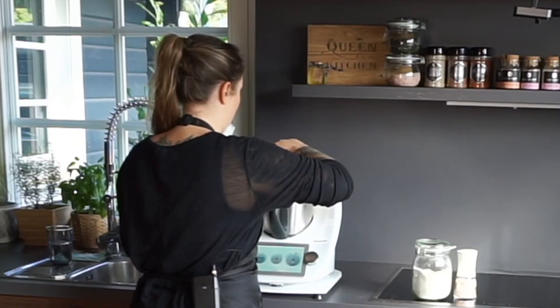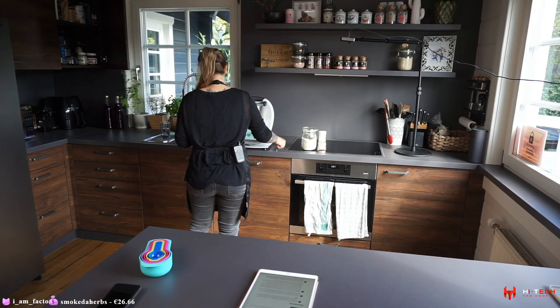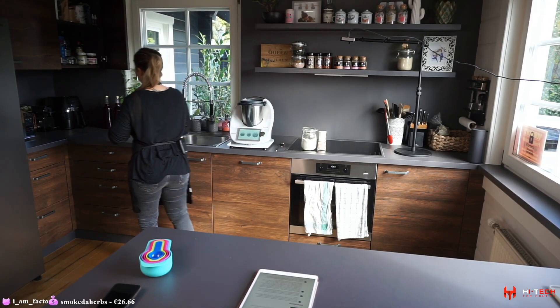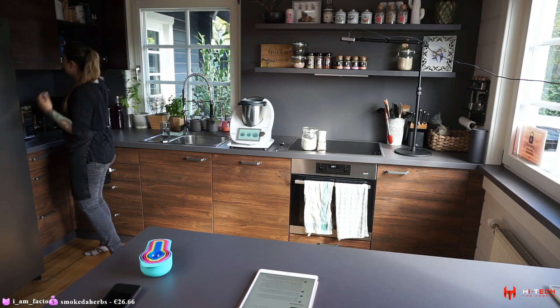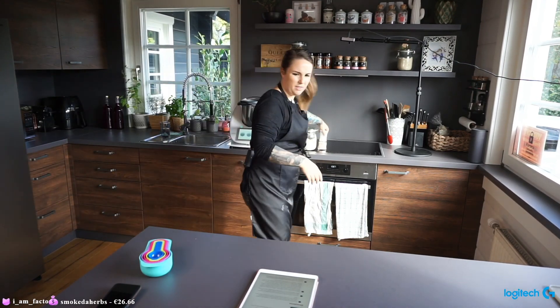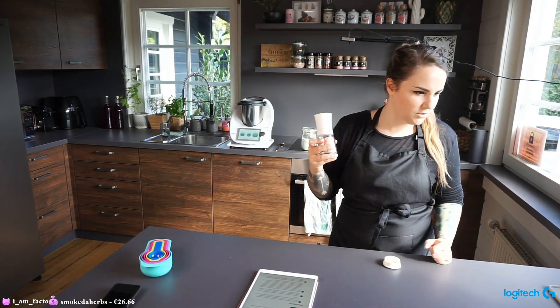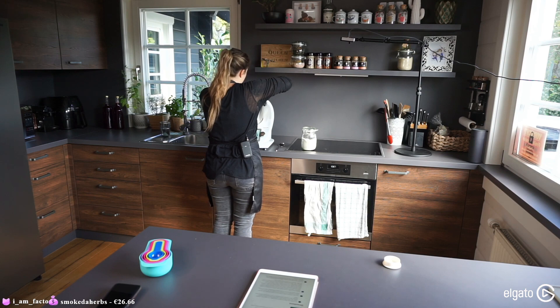Whenever you mix yeast with sugar, you're feeding the yeast so it can grow more. Then the recipe calls for two tablespoons of salt, so I'm cracking a bunch of salt in here.